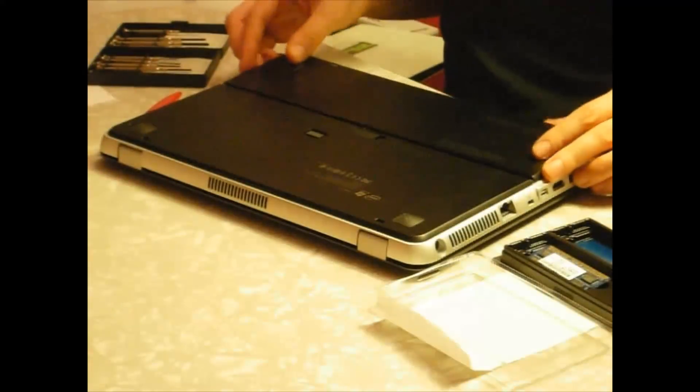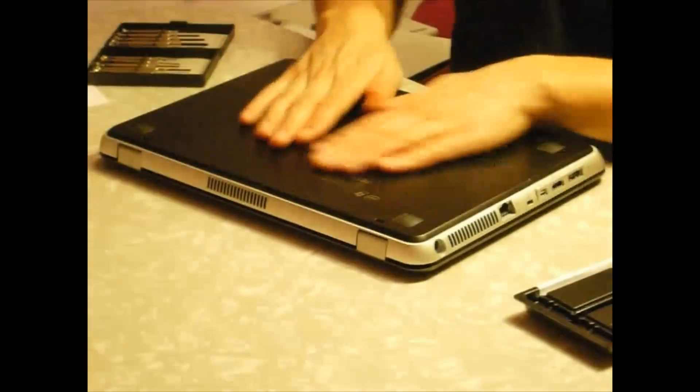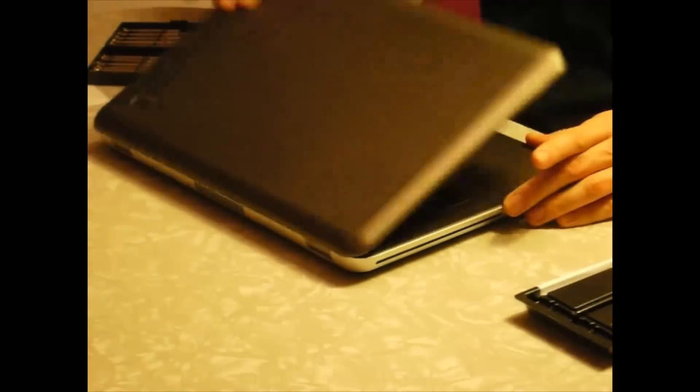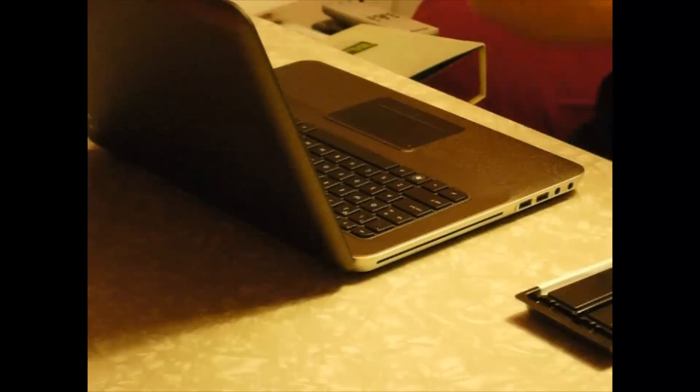Beautiful — this side, very well done, beautiful. Slide it in, and we're connected.